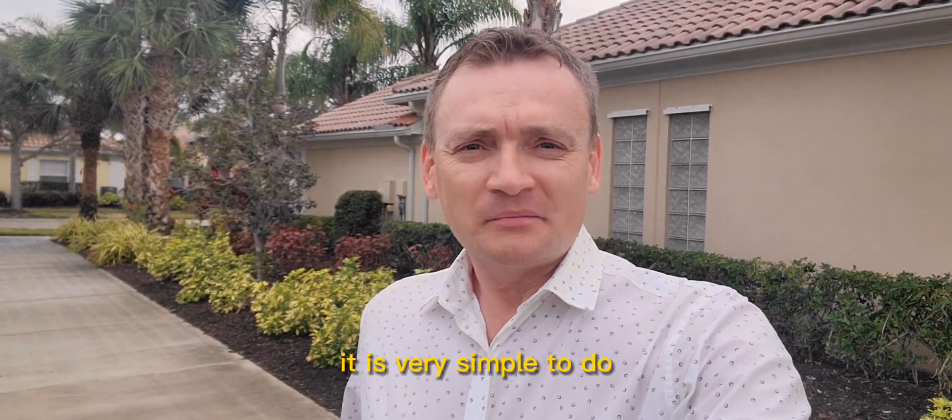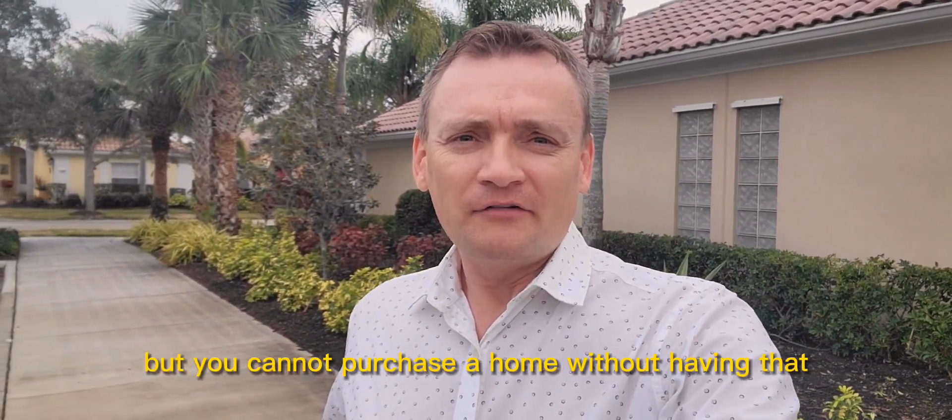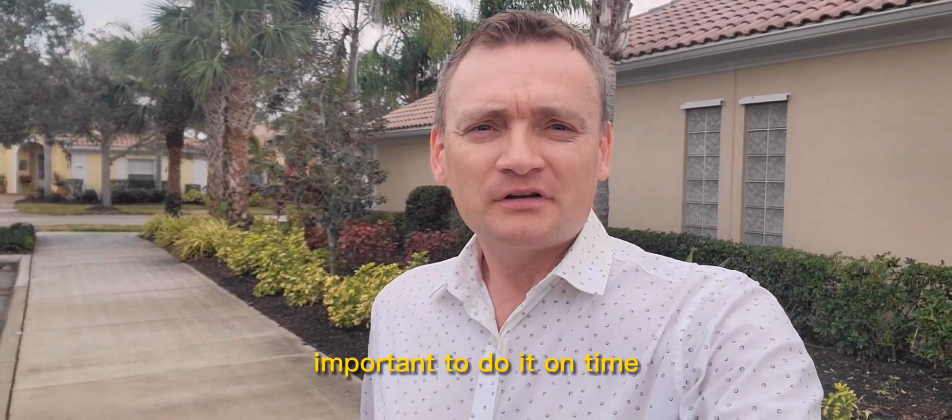It is very simple to do, but you cannot purchase a home without having that. So it's important to do it in time.